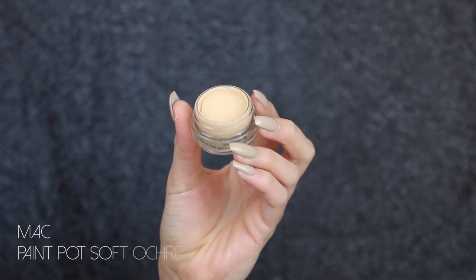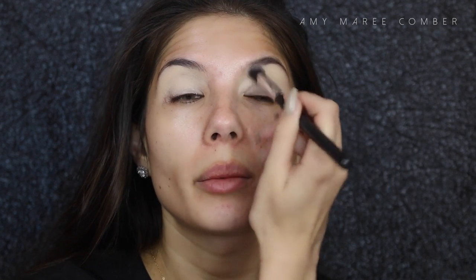I'm taking the Soft Ochre Paint Pot and just going to cancel out any redness or darkness around my eyes, applying it with an RC Cosmetics angled kabuki precision brush. I'm spreading it out with my fingers because we don't want it to be too matte — with this strobing look it's more about natural skin coming through.